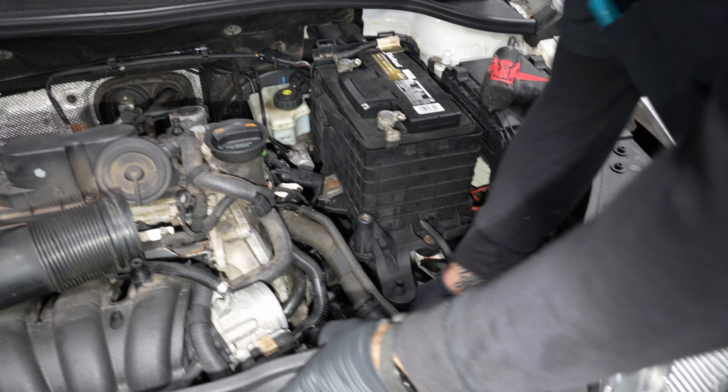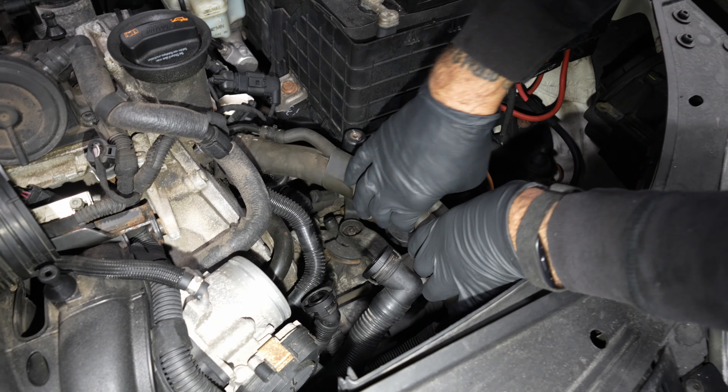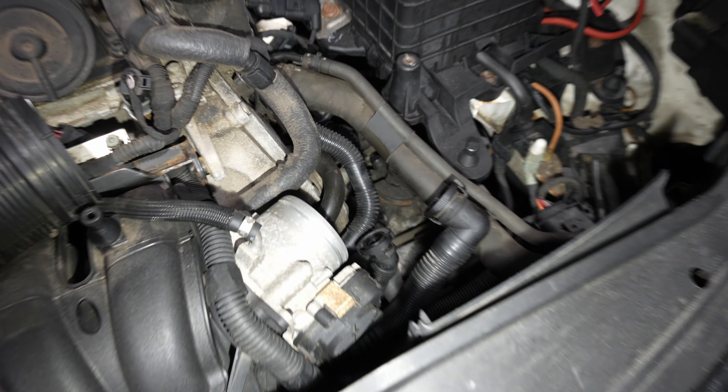2010 Jetta won't go in reverse. The reverse lockout broke off into the shift tower, so we're going to replace it.